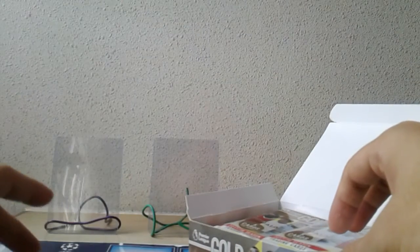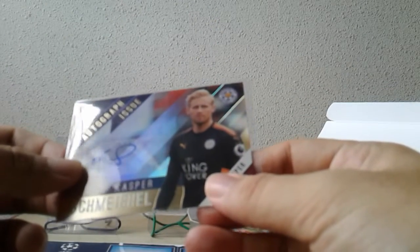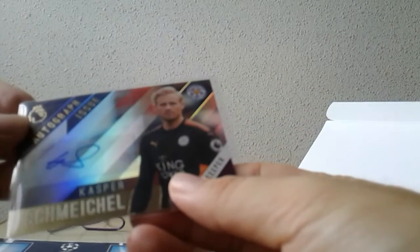They really love to put the autograph cards either right at the top or right at the bottom — for Topps Chrome they like to put the autograph hits right at the bottom of the stacks. Right off the bat, maybe you'll find the second autograph hit right in the second pack. This is not a new hit for me — I've actually gotten him last year in Hong Kong. His autograph is really simple with a huge squiggle towards the end: Casper Schmeichel, of course son of Peter Schmeichel, Premier League winner.